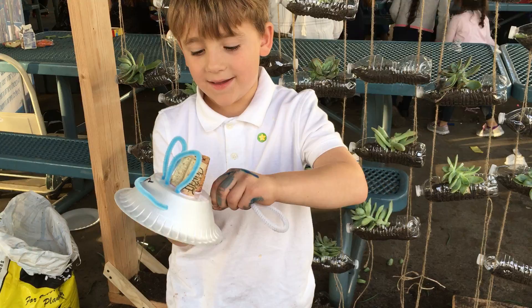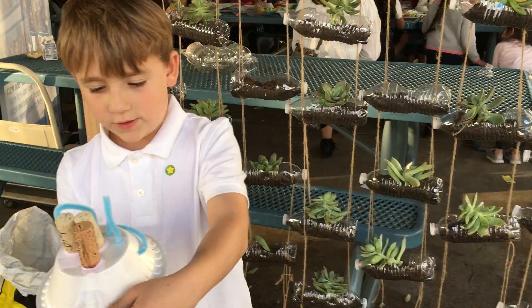Did you use the recycled item? Yep, I used the recycled item.